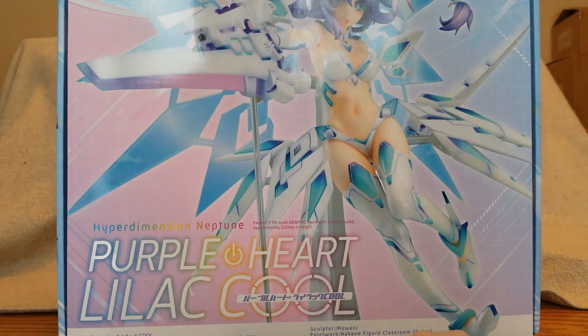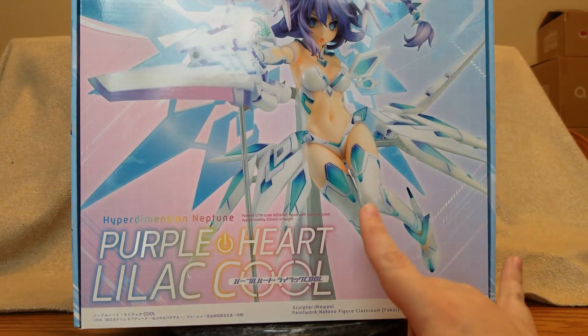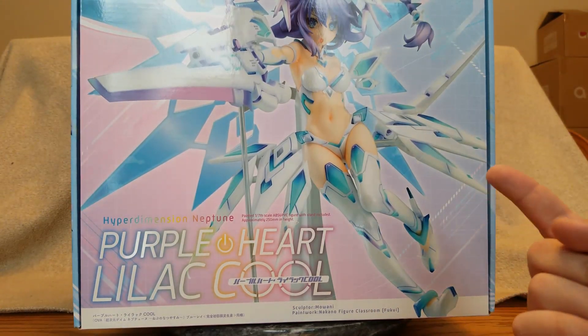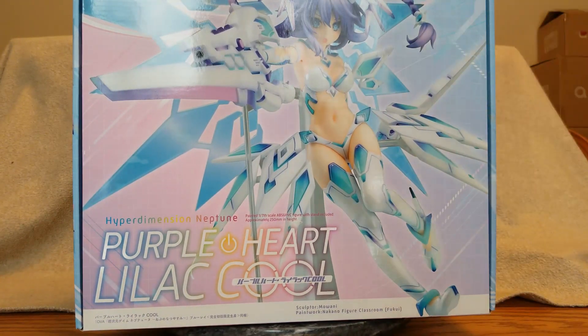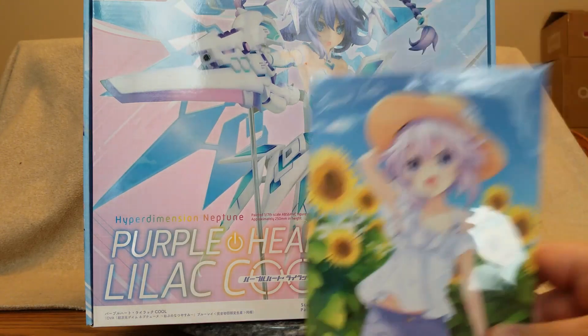She is in a big giant box — I can see why shipping was so expensive. Unfortunately with the pandemic I had to use DHL. This is Lilac Cool Purple Heart Nep from Hyperdimension Neptunia, the OVA Nep no Natsu Yasumi — Nep Summer Vacation. She is a 1/7 scale figure manufactured by Good Smile and distributed by Frontier Works. She released on Christmas Day and wasn't delayed at all, probably because she was a bonus to a DVD.